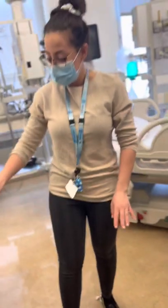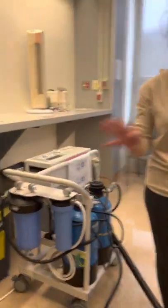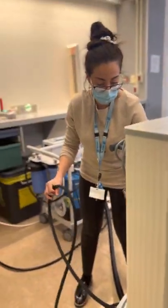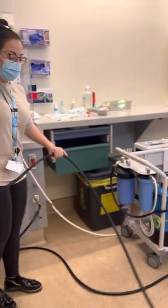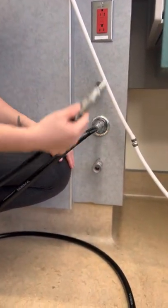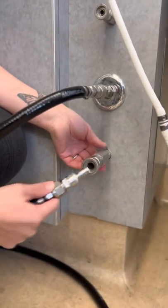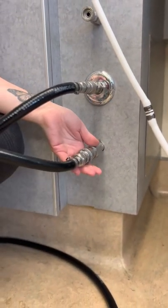Now we have all of the water components connected on the Aqua Uno. Now we're going to move on to the dialysis machine. We have to connect our drain. The drain aspect is here — it is a quick connect, but if you were to try any other segment, it would not function. You're going to hear a click, pull back, and now we are secure.